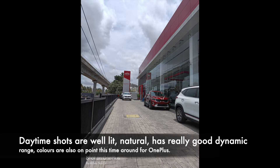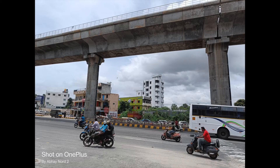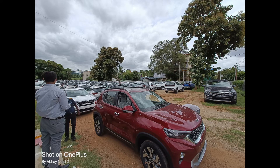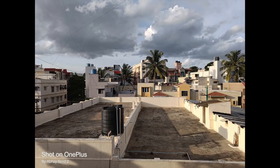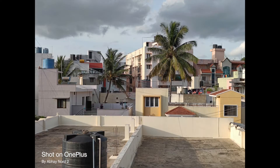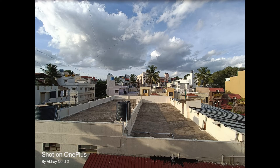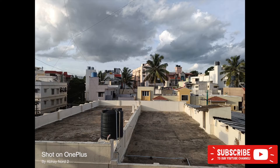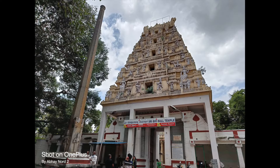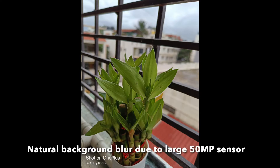Now let's look at the daytime shots from the OnePlus Nord 2. The daylight shots are really good with great natural colors, incredible contrast, great HDR levels, and really good sharpness. OnePlus has come a long way in color calibration — it is not oversaturated like before. AI photo enhancement options help boost colors. There is no dedicated telephoto, but the 2x crop from the 50 megapixel sensor is really good, and 5x is just fine. There is also natural background blur due to the large sensor.